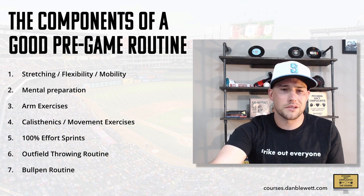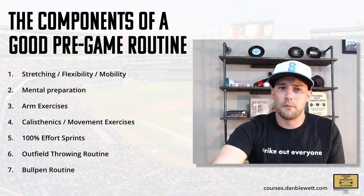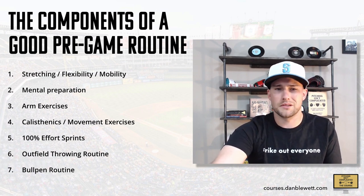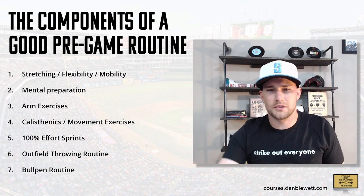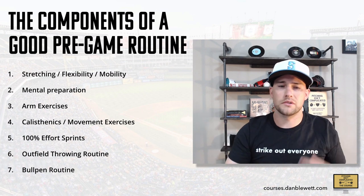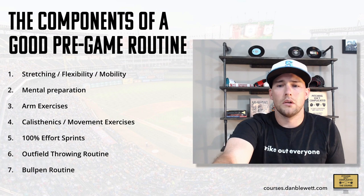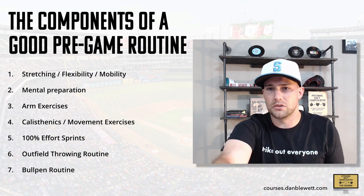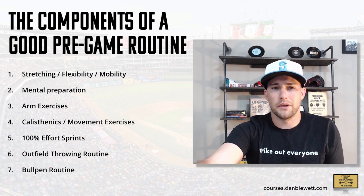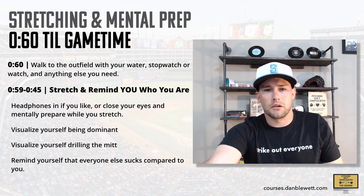I've got seven components of a good pregame routine: stretching, flexibility, mobility, mental prep, arm exercises, calisthenics — that's just like running around doing your shuffles and skips — sprints at 100% effort because they really get your nervous system going, throwing in the outfield, and then throwing in the bullpen. If you want to throw at 100% velocity in a game, 100% effort sprints get your nervous system and your muscles ready to do that. I'm going to average this out to 60 minutes.